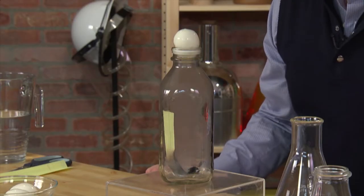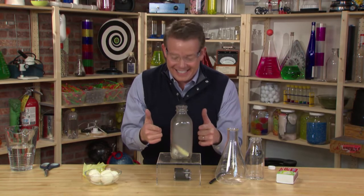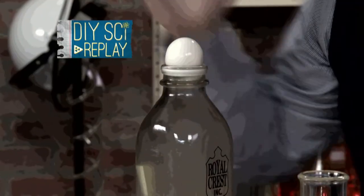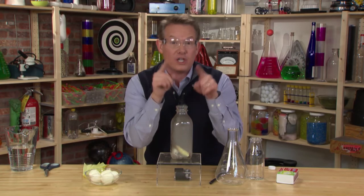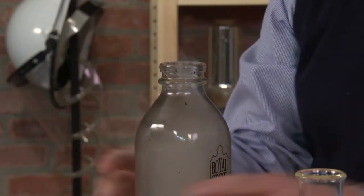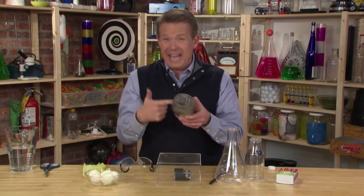Now the egg goes on top like this. Bam! I couldn't even finish and it is inside. Your eyes were not playing tricks on you — take a look again in slow-mo. You can see that now that fire went out. As soon as the fire went out, those molecules started to come back together again. The outside pressure pushed on the egg and — that's the egg in the bottle.